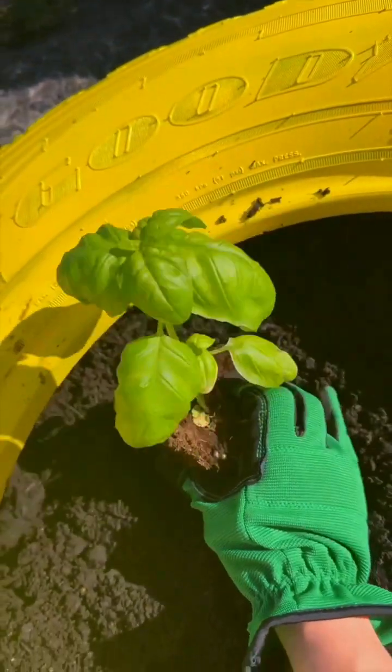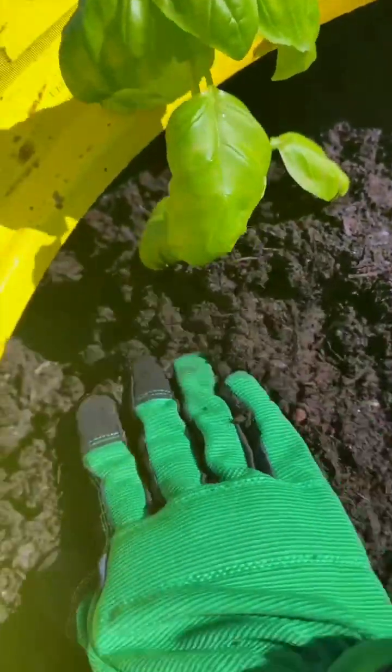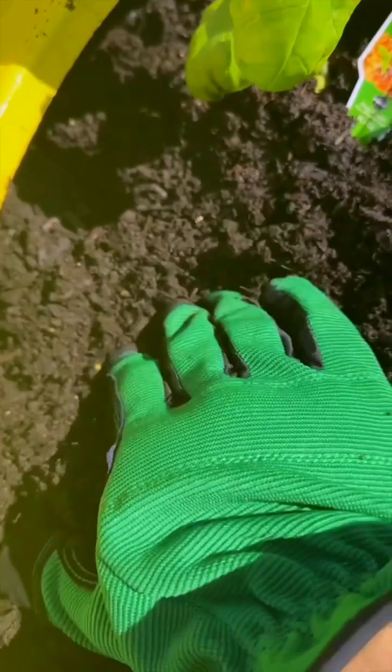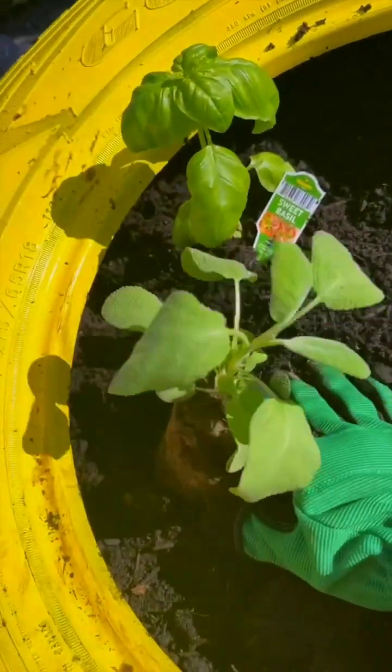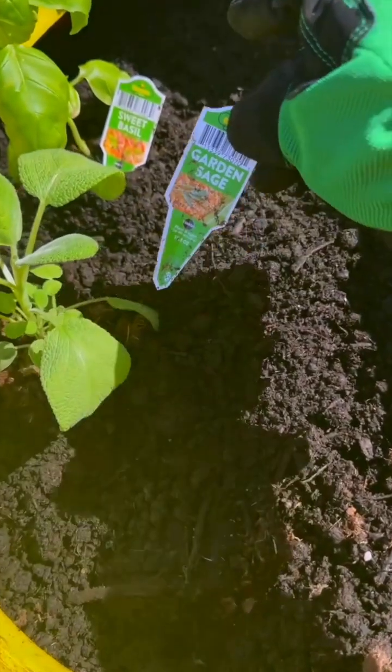I've got a lot of basil in the house. Pack that in and cover it with some more soil. I like to add these back in. I'm going to go right next door now — ain't that a beaut? Stick that right in there and cover it up. That was some sage.